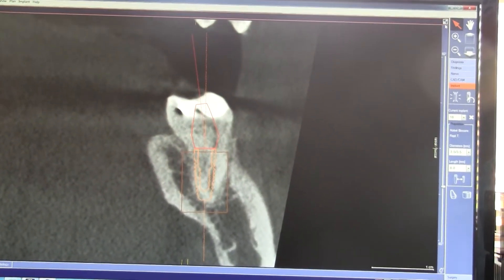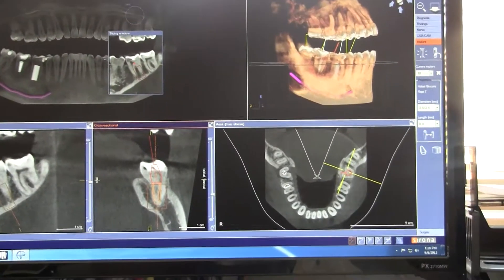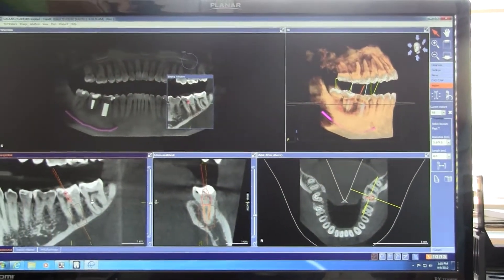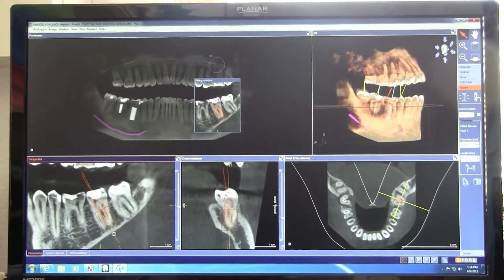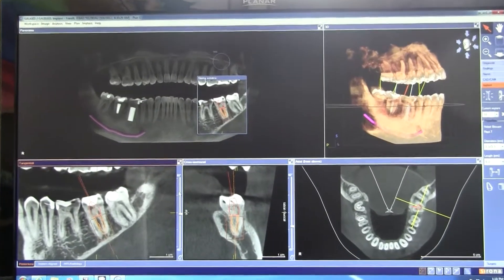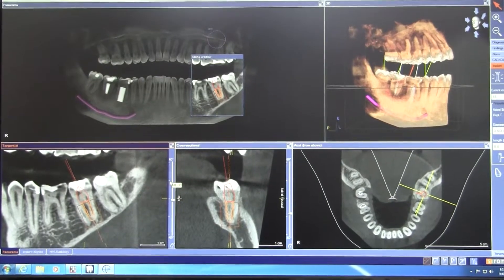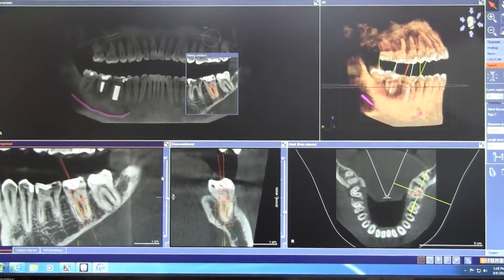So it really starts to open the door to that co-diagnostic opportunity — doing this all chairside and walking them through and saying: here's your nerve, here's this, here's this, this is why I have this, this is why we do it faster and better and less painful than what else you find out there.